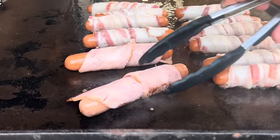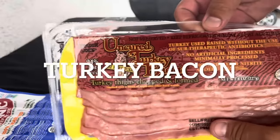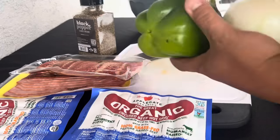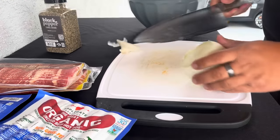Today we're going to be making street dogs on the Blackstone. Let's get this thing started. Organic hot dogs from Trader Joe's, turkey bacon, and regular bacon, some black pepper for those onions, onion, a couple bell peppers, and jalapenos too.